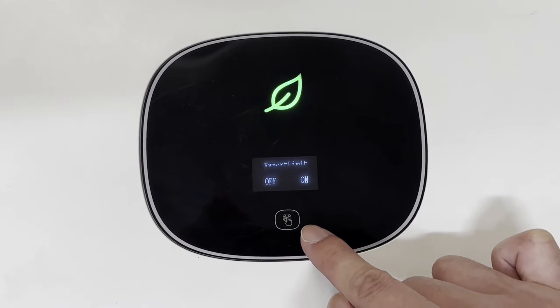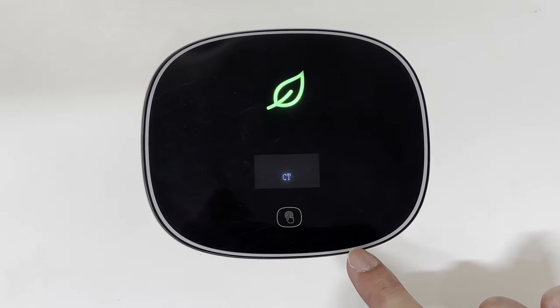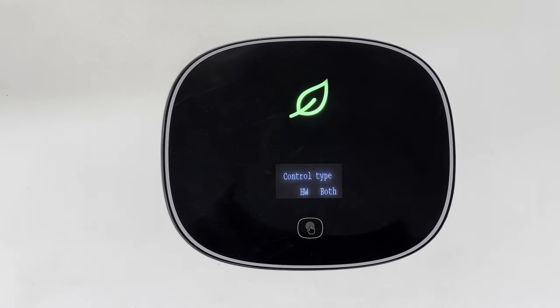Double tap and then choose ON. After that there will be two options — please choose 'Meter'. If you choose 'CT', there might be other error codes that occur later.